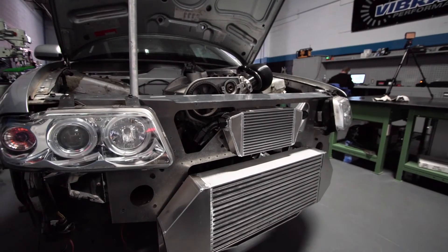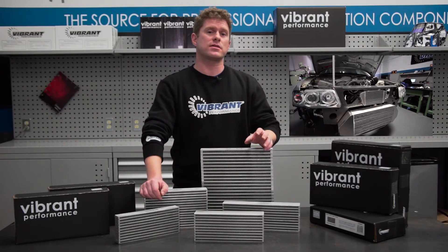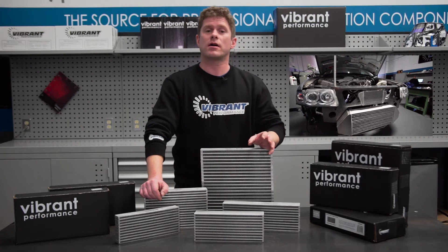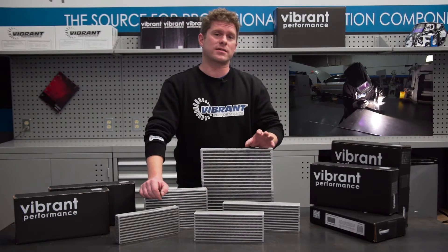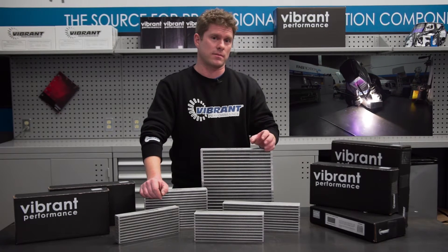Make sure you check out our other oil cooler core video where we feature the install and end tank fabrication on our ten by six by two inch core. It'll also highlight the vast selection we have of fittings and hoses to get the job done.